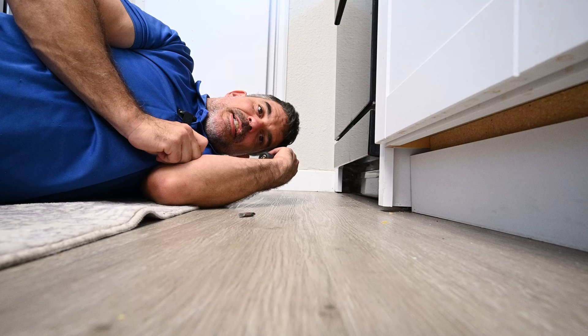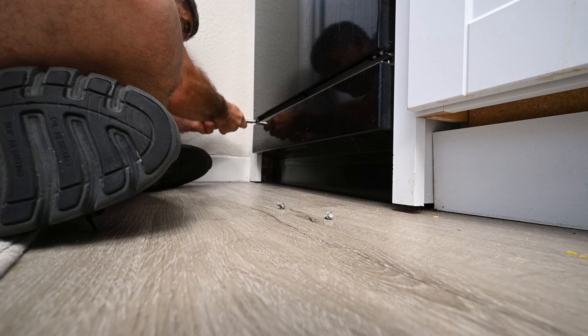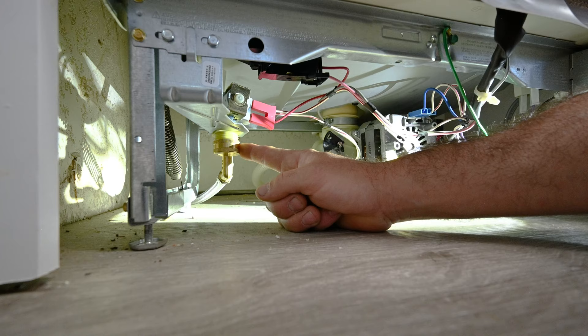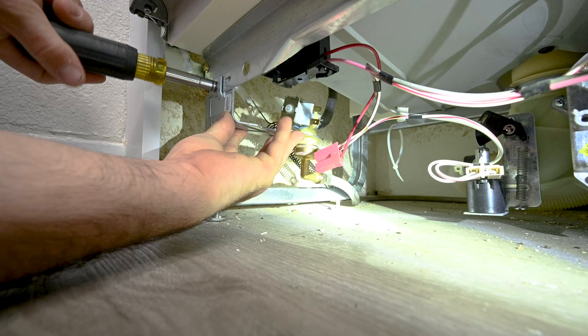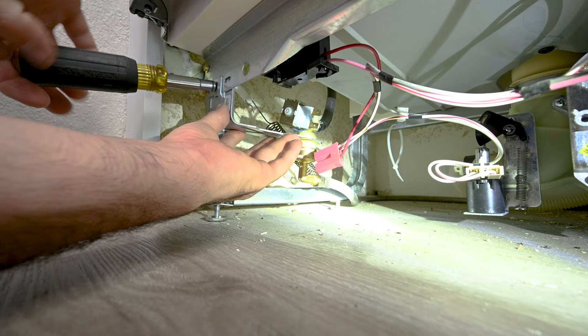We've already got the water shut off to the dishwasher. Next, I need to remove this front cover — it's held in by four screws. There are cobwebs under here. Now we can access our water inlet valve. We also want to make sure that the power is off before sticking our hands on wires — I've already done that. I'm going to disconnect the wire from the water inlet valve. This one is held in by two screws, and the solenoid water inlet valve should just drop once the second screw is removed.